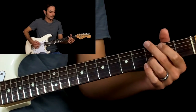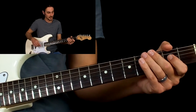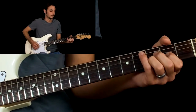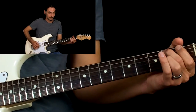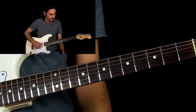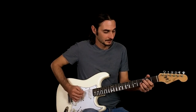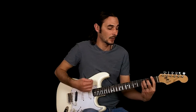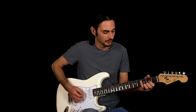Then we're back to the chord — same as the first time. And then the last round of the chorus: on the G, and then we go F, C, and then back to the riff. So that's the last part of the chorus.